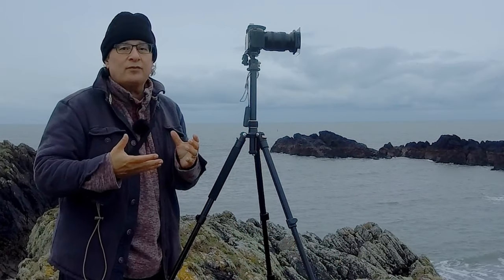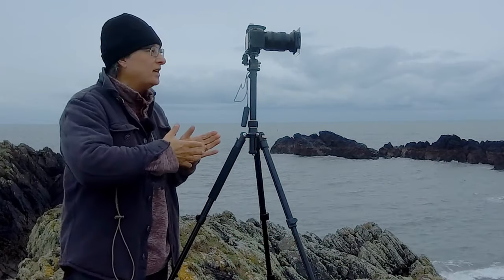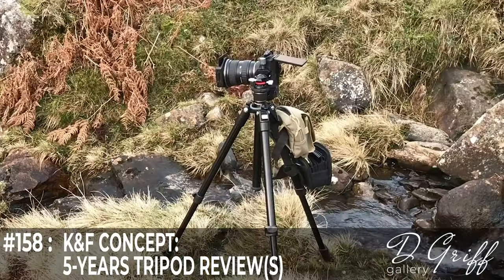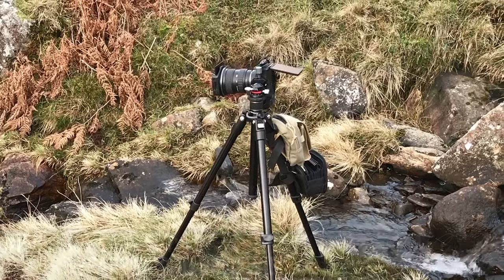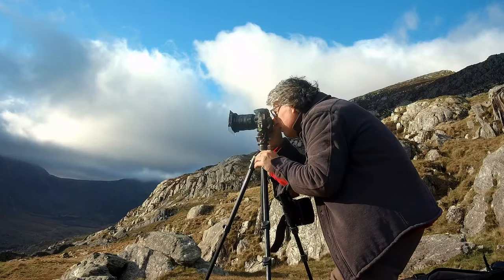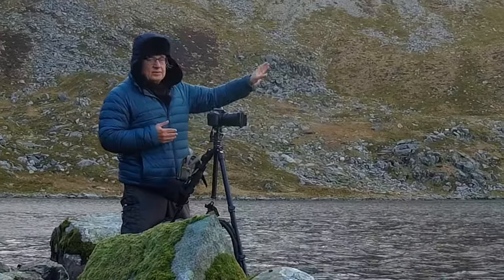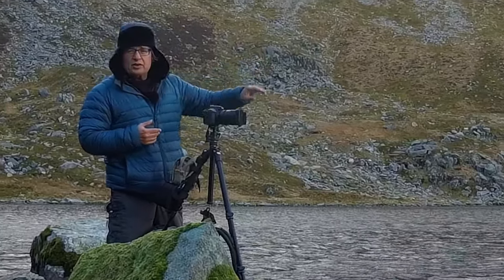And I can't really do that without referring to this old girl. She's been with me for about five years and she's getting a bit long in the tooth now. It's a cheap as chips K&F Concept tripod — bought it through Amazon for about 60 quid. It's a 62 inch, aluminium, and it's pretty basic.